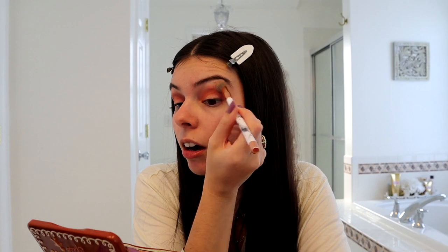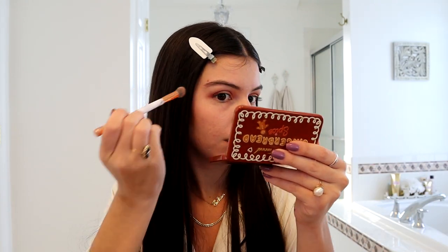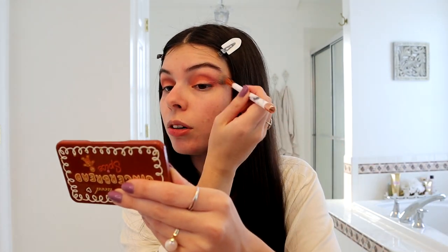Now I'm going to take a flat brush to blend out the color from my crease just so I don't have any harsh lines. Blending is honestly one of the most important things when you do makeup because you don't want any harsh lines, whether it be from your eyeshadow or your contour.